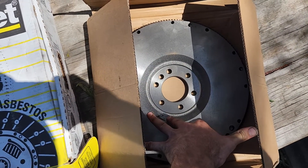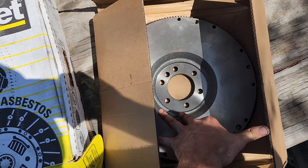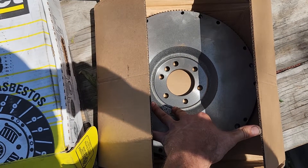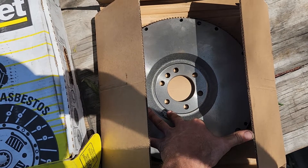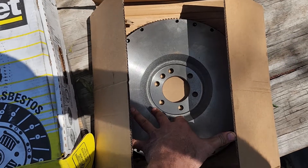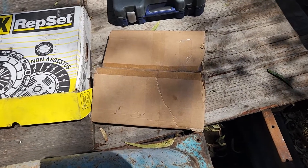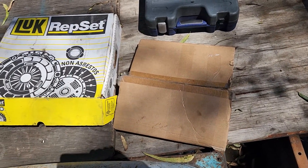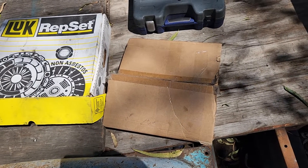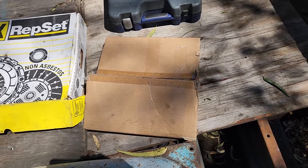Anybody who knows the bolt pattern on a 235 crankshaft knows that this is wrong. This is a 168-tooth flywheel for a Chevy 265. I get it — the guy was trying to help, he heard '168,' saw something that was pre-'63, and grabbed it. I should inspect my parts better; if I wasn't so out of it I probably would have noticed the dowel holes weren't there.